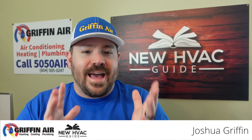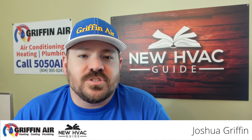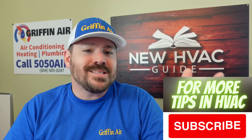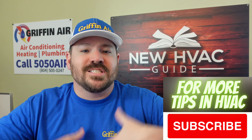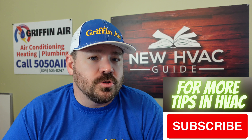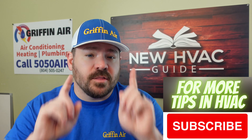Hey guys, I had someone ask me to do a video on this topic, so I just want to talk briefly about if you have a heat pump system, at what temperature does it start to lose its oomph? Does it start to not perform as well and start to lose capacity? And more importantly, the question they were asking is: if I have electric backup versus gas backup, when does all this start to happen?